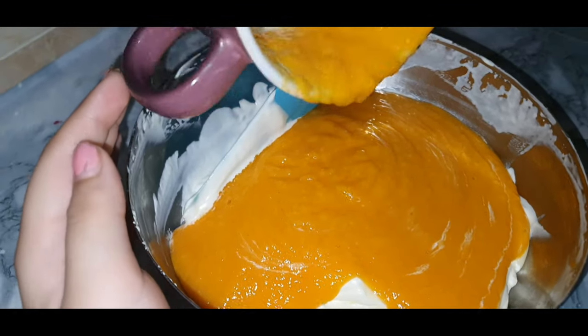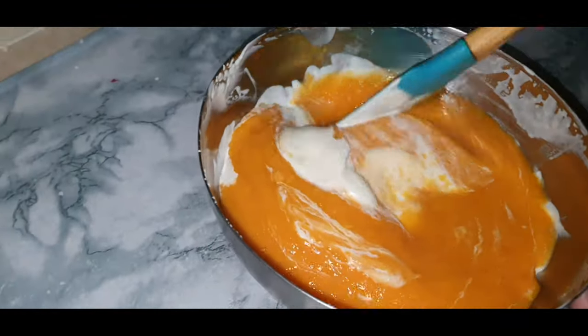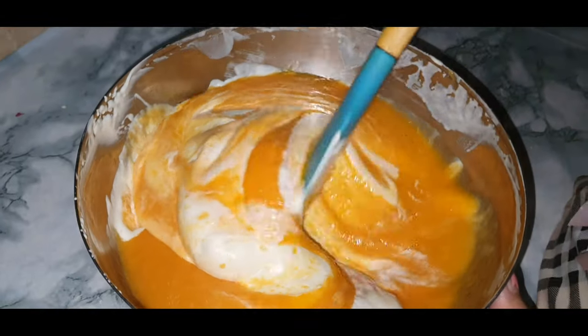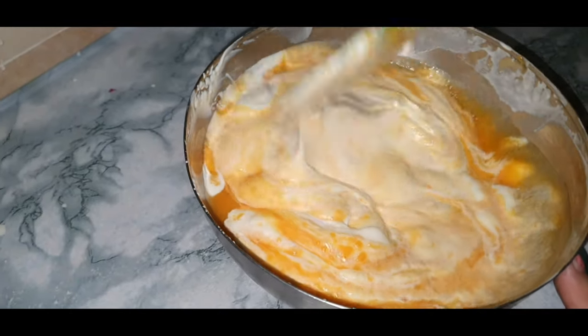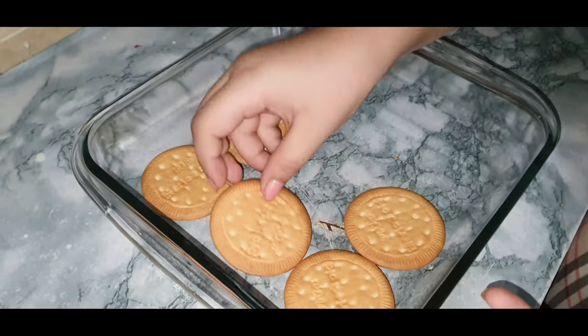Mix both mixtures together. When you're finished adding your mango puree into the cream mixture, mix the condensed milk and cream mixture together. After doing that, you'll have a mixture that looks like this — a nice mango cream.